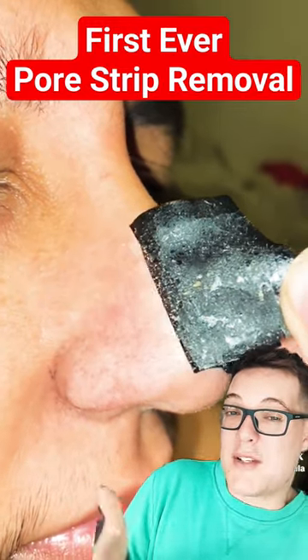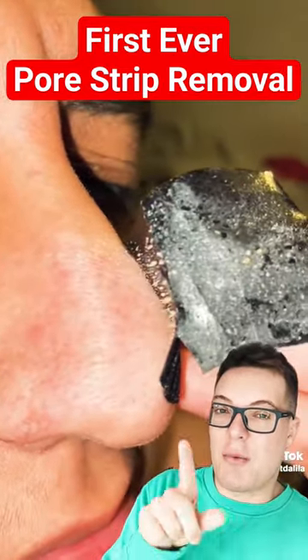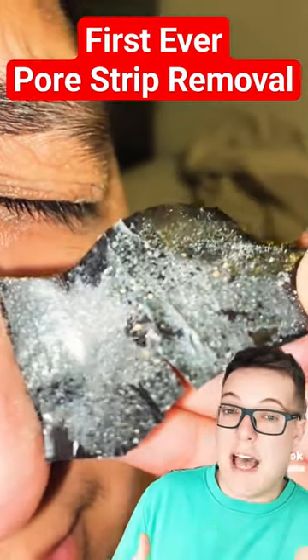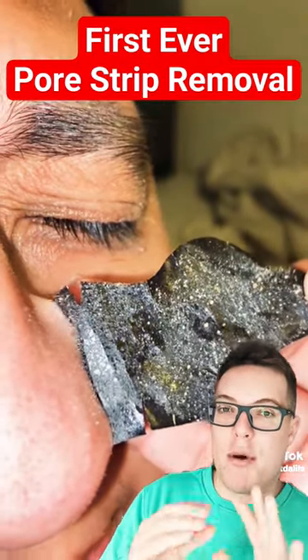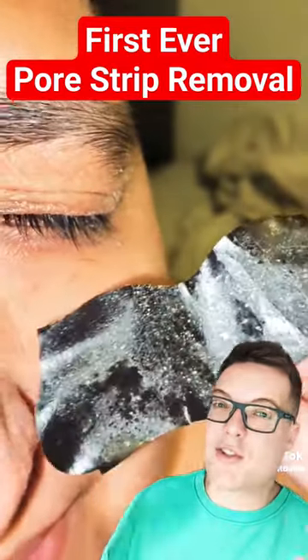On the face of it, you might be impressed that it's got something out. But you can see all of these areas of a different colour is where the adhesion just hasn't happened. It's taking some sebaceous filaments out and some micro-vellus hairs, but it could do so much better. You want to really make sure that the paw strip is stuck to every last crevice, which is why I prefer the paint-on ones that just do the job for you.